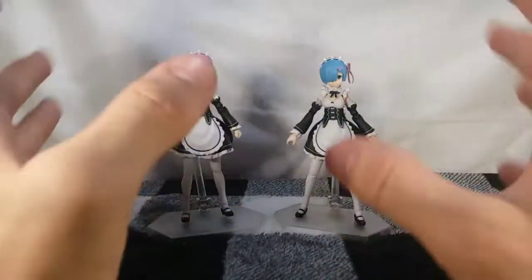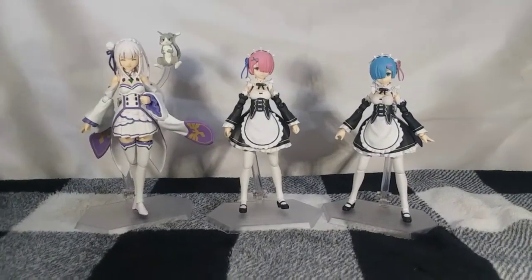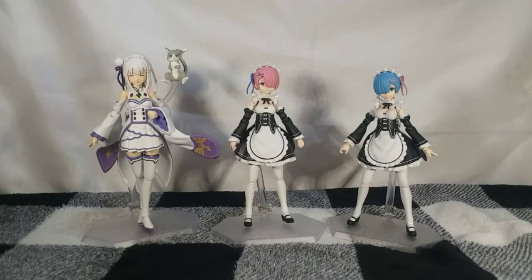With that, let's go ahead and bring in the final Re:Zero Figma, Amelia. Since this is going to be a pretty uneventful review, let's take this opportunity to ask: why the hell is there no Subaru Figma? There's only one Subaru figure I've ever seen, and that was the Nendoroid, and then there's one of him and REM riding on Patricia. There are basically zero Subaru figures out there, which is really really sad. Probably because Subaru is so hated because so many people don't understand why he is such an amazing character.